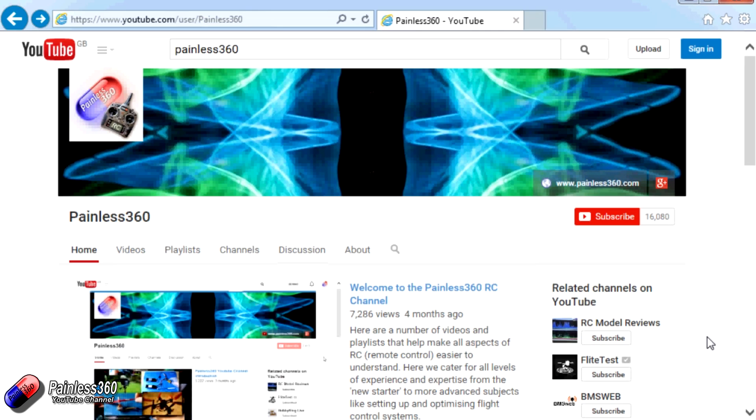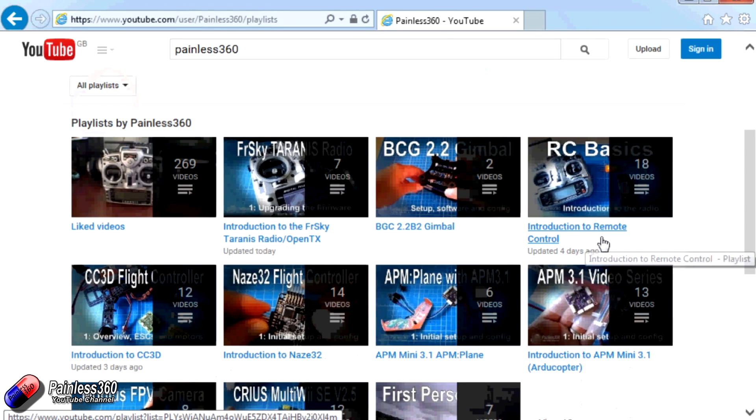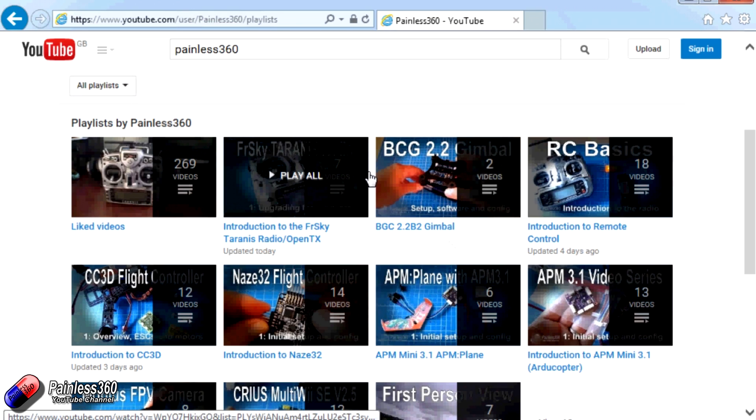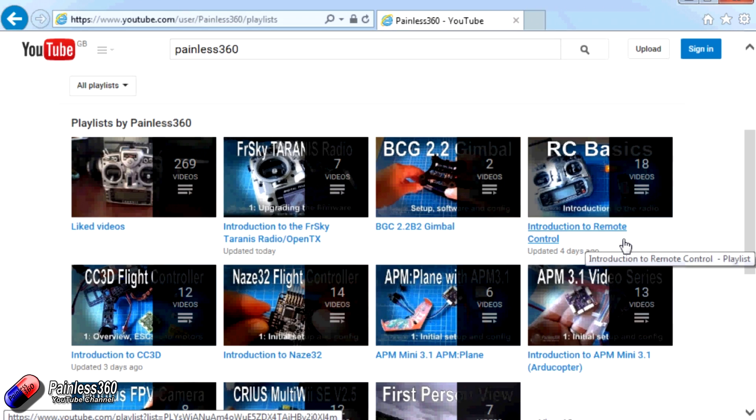Thank you for taking the time to watch that video. There are lots of other videos on the channel and they're carefully ordered into playlists, so you may find other videos on this same subject. I'd recommend going into the playlist area of the Painless 360 YouTube channel and looking around to see what there is — you never know what you might find.